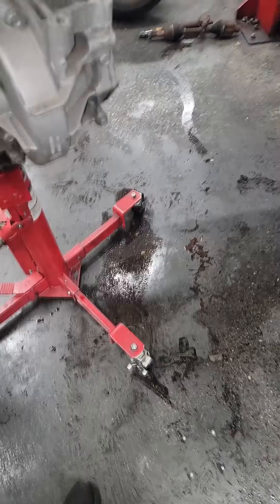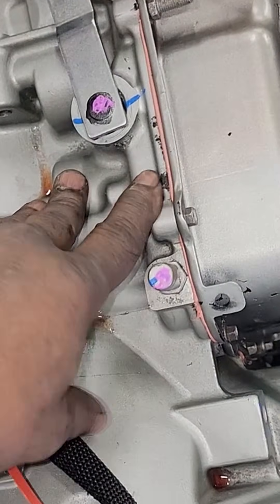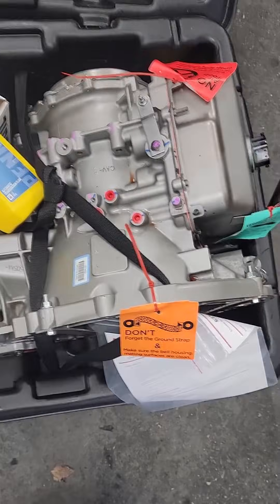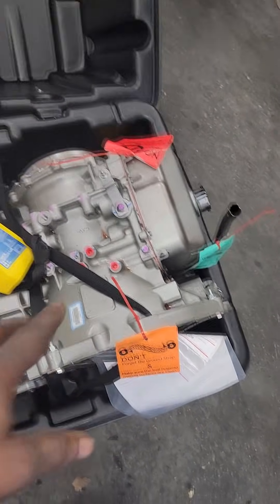This is a piece of junk — somebody just didn't service it. The fluid was burnt brown, never been changed. Here's the one we're going to put on it, and it doesn't look much better with that cork gasket. I give this transmission 90 days before she comes back crying about a leak. Look at that — a cork gasket on a 62TE.